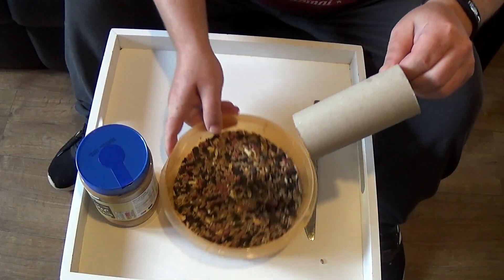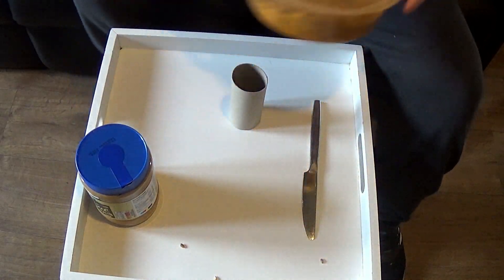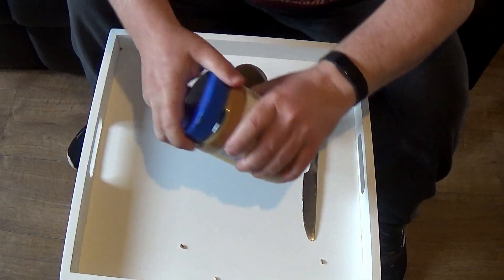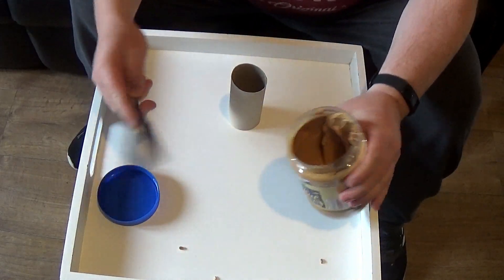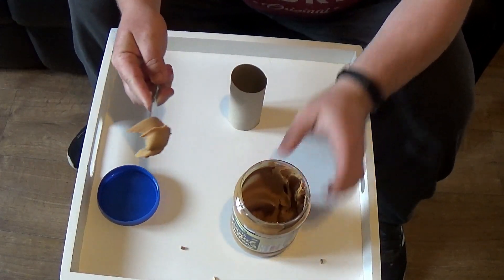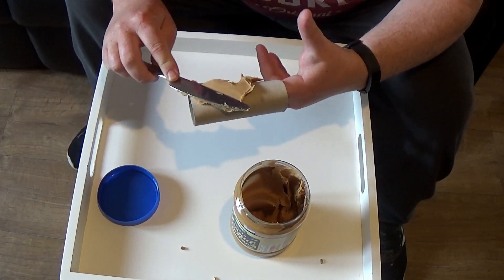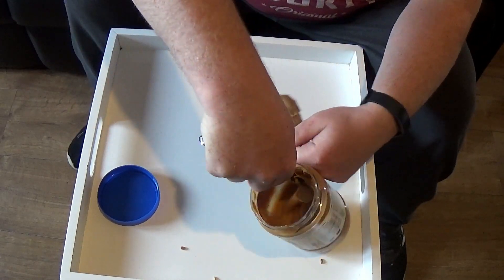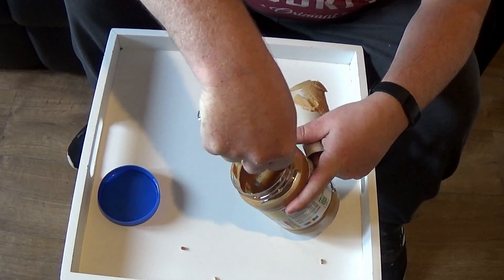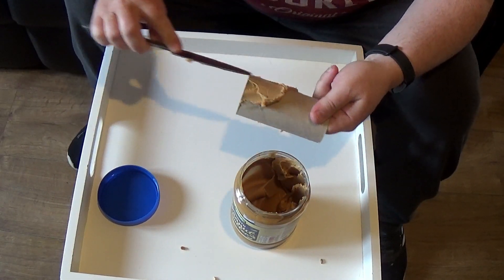So what you want to do is get your toilet roll and put the seeds to one side just now. We'll get the peanut butter — you can do this with your fingers if you want, but I prefer to use a butter knife. Just get the peanut butter and smear it all over the toilet roll. Don't be shy with it — you want a reasonably thick coat.